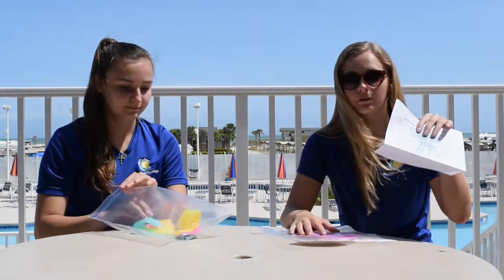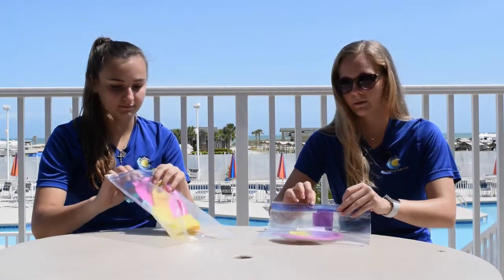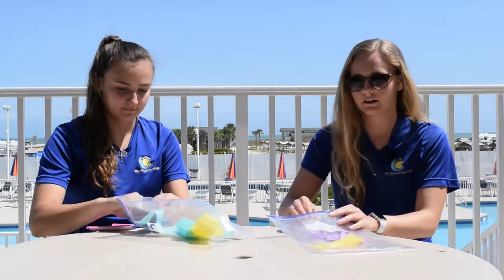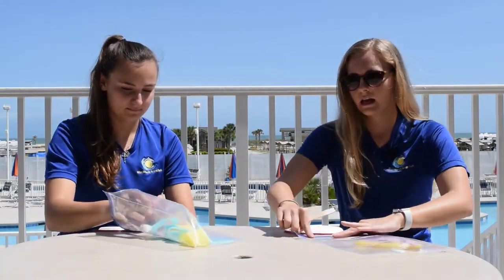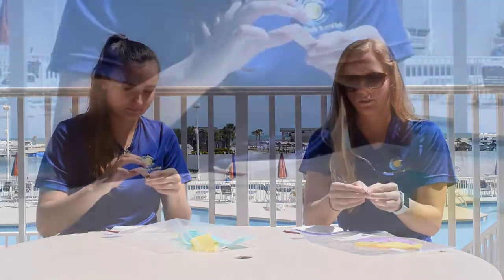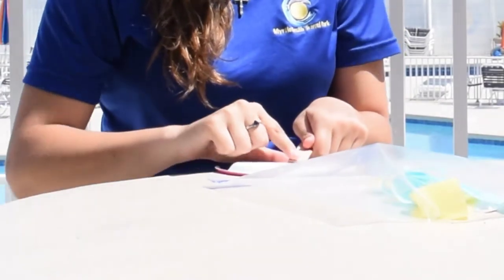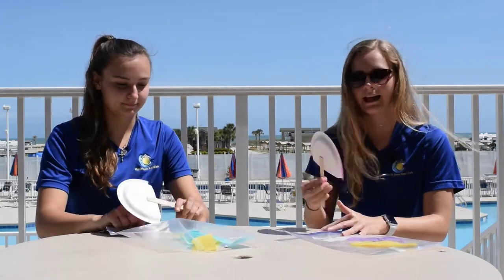Each to-go craft comes with written instructions. First you're going to take out your paper plate, or your half of your paper plate. You're going to flip it over and take out your popsicle stick. Each popsicle stick has adhesive on the back already, so you're just going to peel that off and place it on the back of your paper plate, just like that.